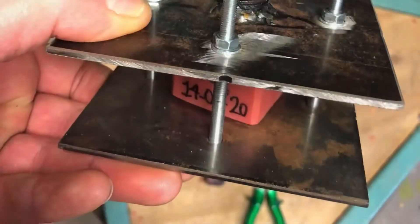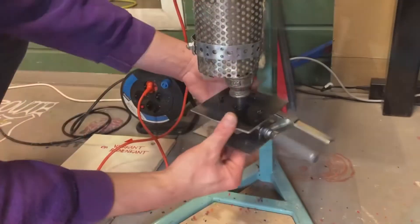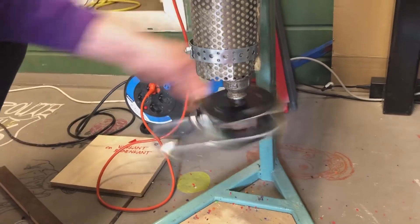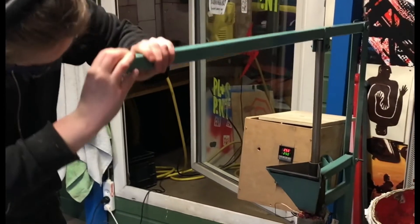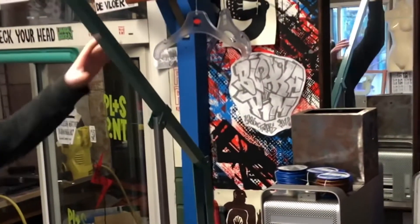After UV curing everything in front of an old facial tanner, we can clamp the two parts together and sandwich them between two metal plates which thread onto our self-built injection machine. It was built after the open-source Precious Plastic plans by Dave Hawkins. If you want to build one yourself, links are in the description.